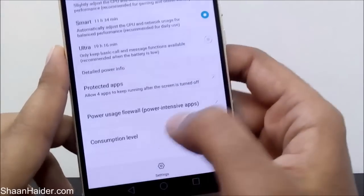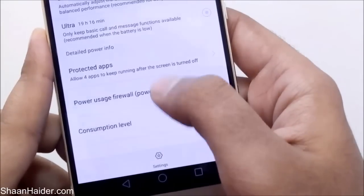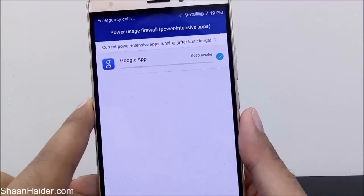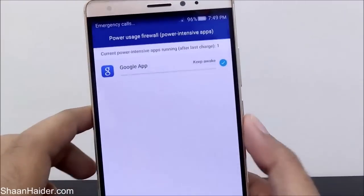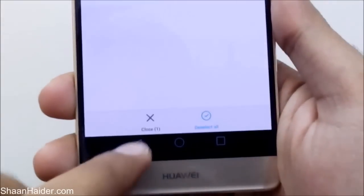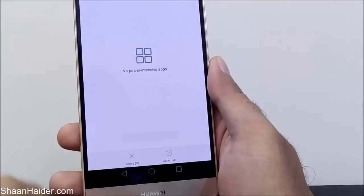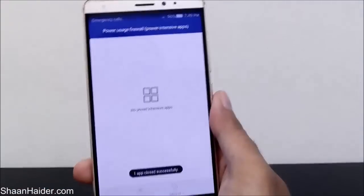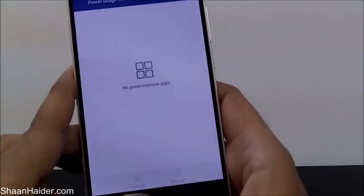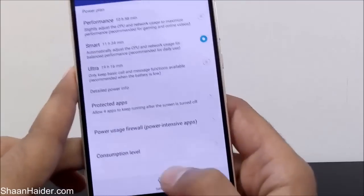If you go back, there is another option called Power Usage Firewall which shows all the power-intensive applications currently running. You can see the Google app is running right now and it shows it is keeping the device awake. There is an option to close it if it's consuming your battery life — just tap on it and it will be closed.